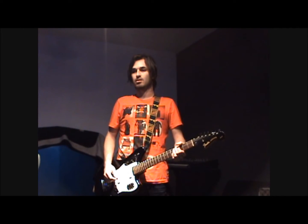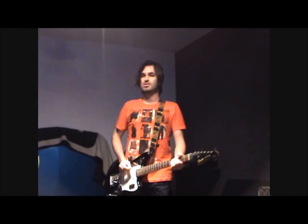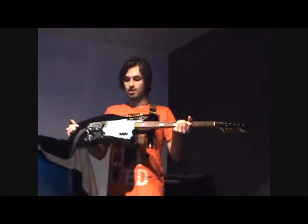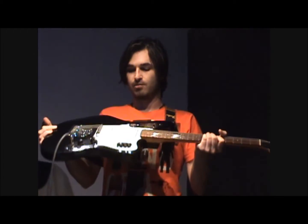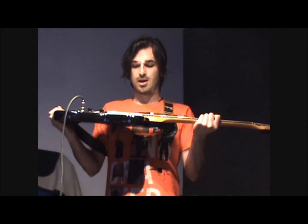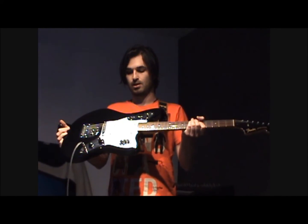Today we're kind of working on a part I call the cowboy guitar part. We're trying to get something that sounds real thin, so we're using a Fender Jaguar with single coils. We have a '62 Jaguar pickup in the bridge and a newer pickup in the neck position.